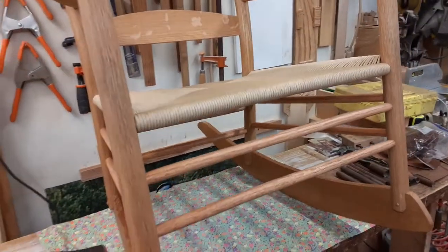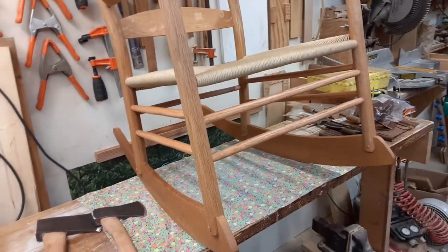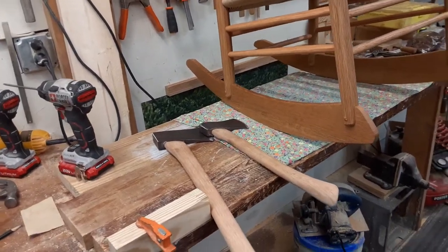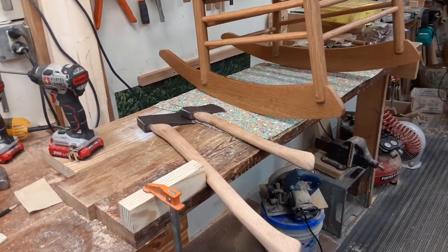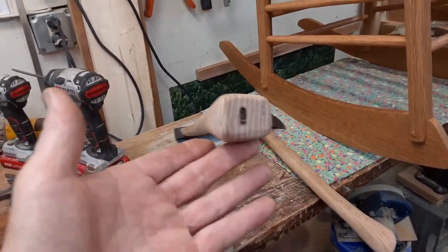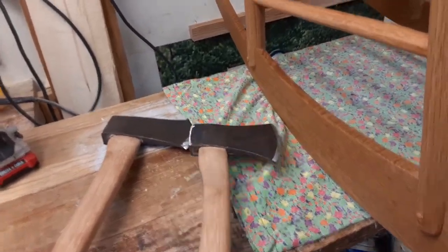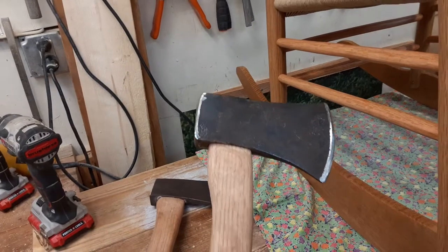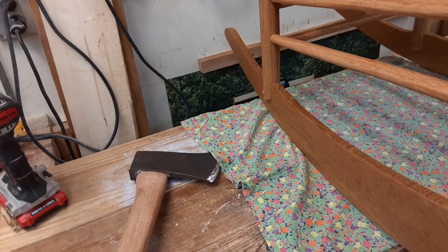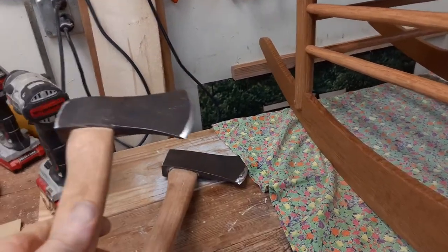Anyway, that's done. Another thing I did in the last little while is I made another little axe handle. Here's the one I showed you before, and then I found this little axe head when I went to pick up some scrap metal, so I made a handle for it. I used the same pattern, just a shorter handle.